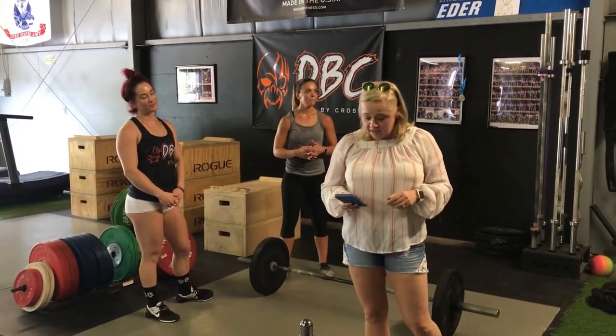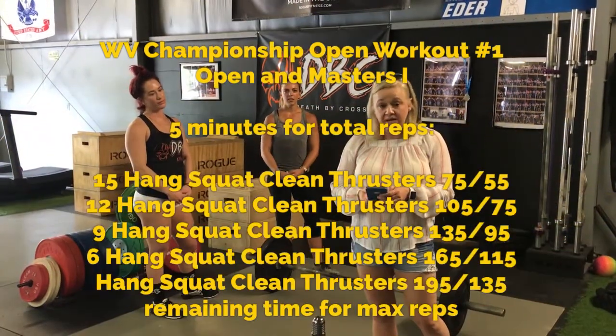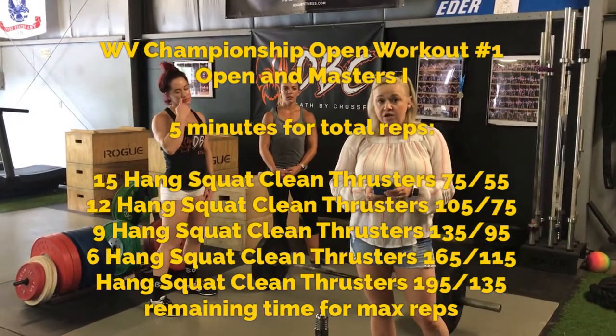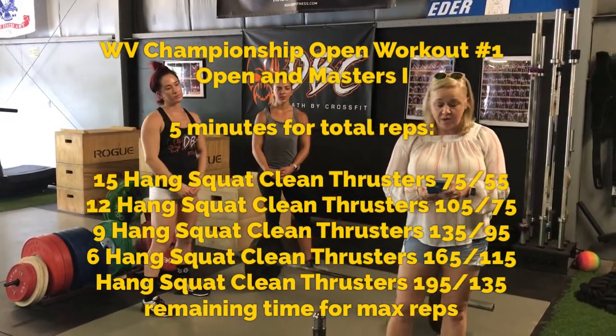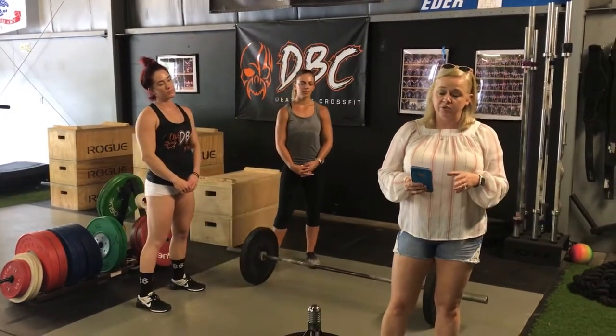Here is the first workout for the West Virginia Championship — we have a hang squat clean thruster ladder. It is a five-minute workout for total reps. Depending on what division you're in, that will determine what weight you're going to be using.